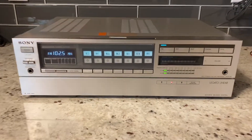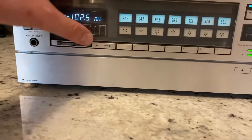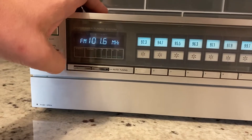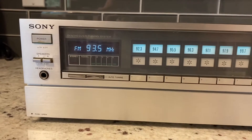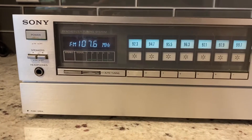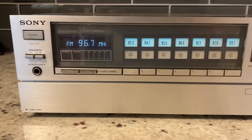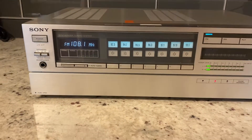This is a Sony STR-S5 digital receiver. The up-tuning button doesn't seem to work, though it does tune down. This is set up without an external antenna on it — I'm thinking the one attached to it is broken maybe.